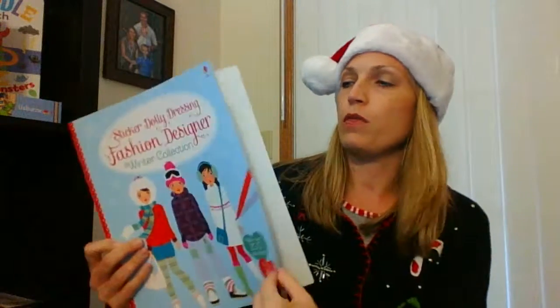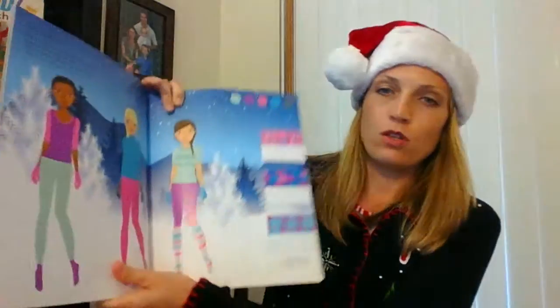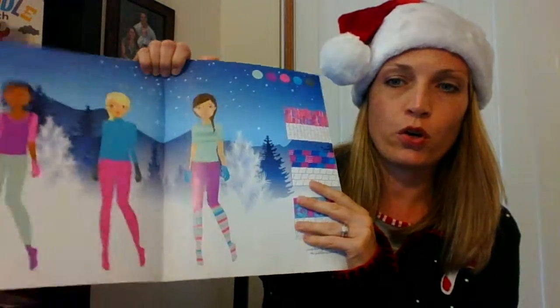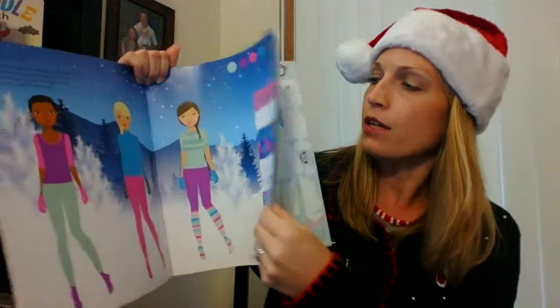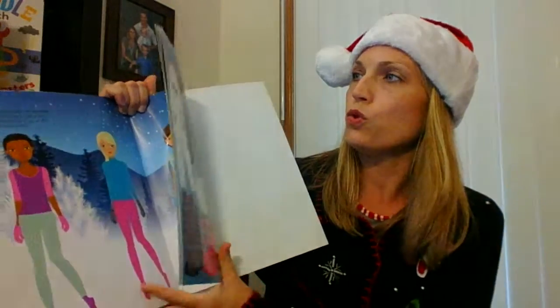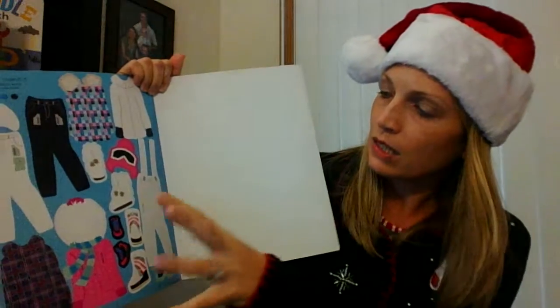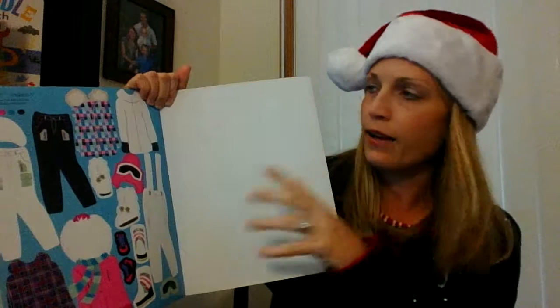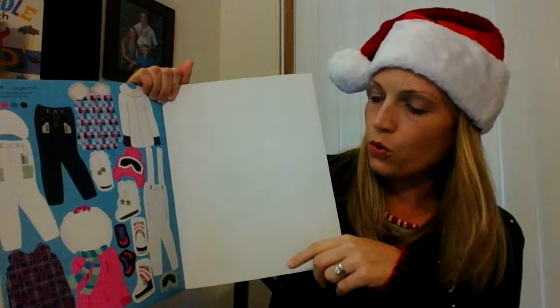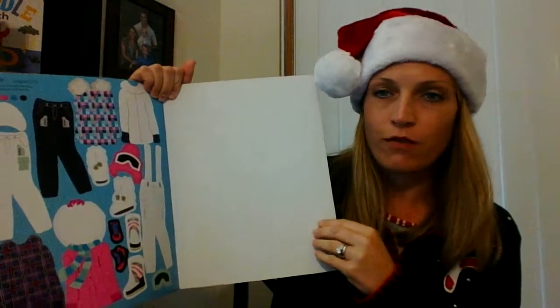You might already be familiar with these, but it gives you your girls here in different scenes and then stickers that allow you to dress them. It also gives you sometimes like a little color swatch here if you want to use your markers and add embellishments to their clothes, kind of a little bit more creative, things like that.